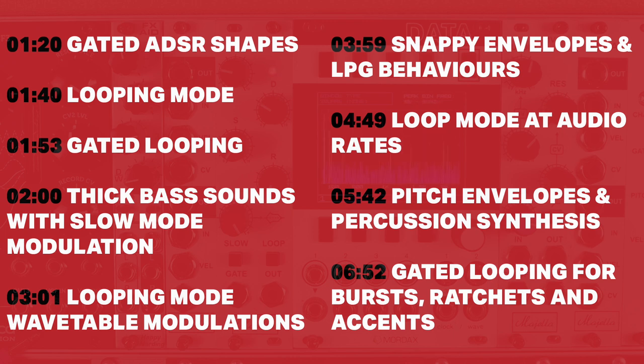Now a really simple module, with lots of little patches exploring how tight and snappy this is, and how long and evolving it can be. So timing index on screen — skip around as you see fit and let's dive in.